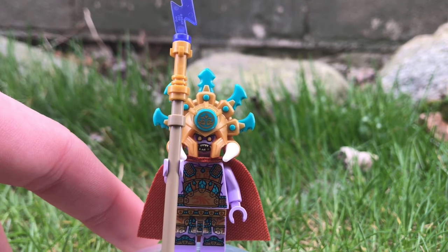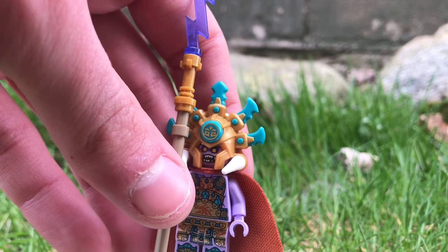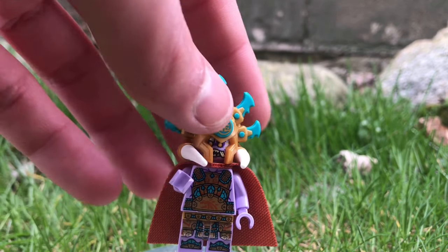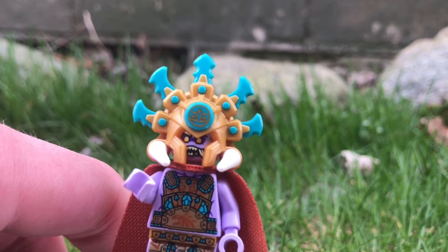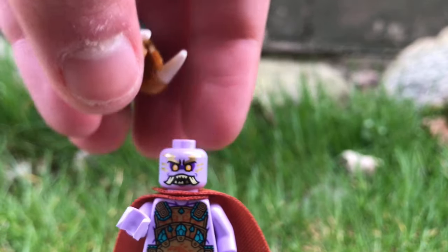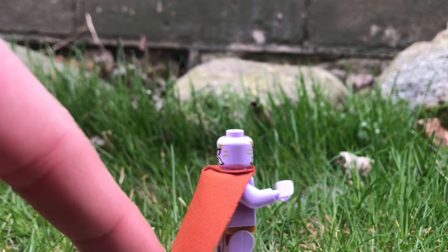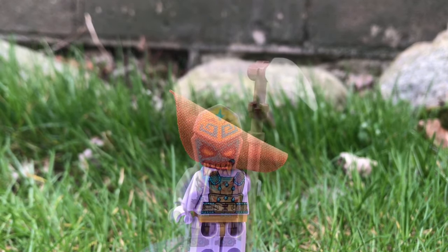You get six minifigures in the set, my favorite being Chief Momotus — or Mammatus Momotus, one of the two. He's got this very big lightning staff, which is really cool and definitely helps compensate for the fact that his headdress is ginormous. Taking away the staff, you can see that his headdress is very beautiful — it's nicely dual-molded and has a little bit of printing on it. Those mammoth tusks fit in too, and the helmet is not triple-molded. I love the pearl gold as well as the teal. He's also got a funny alternate headpiece, which I like a lot more than his serious expression, plus a nice cape.